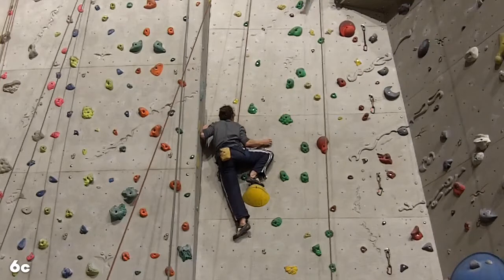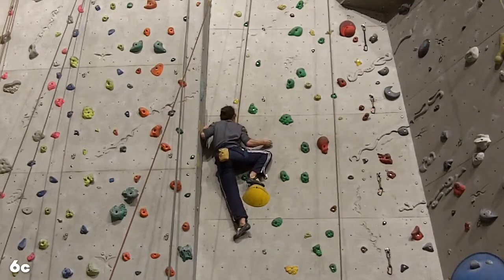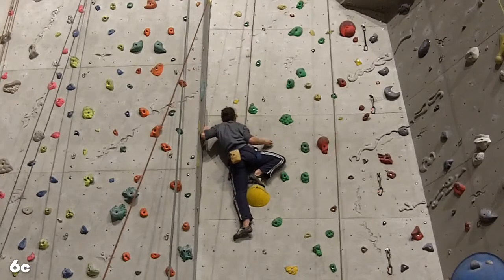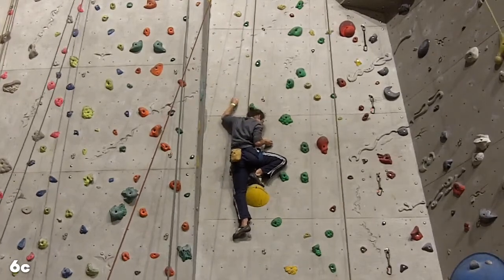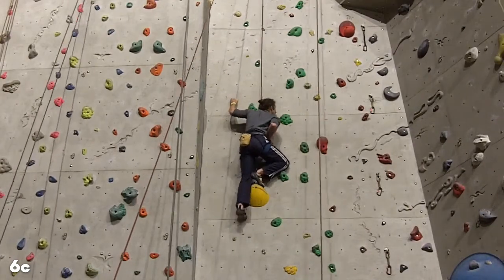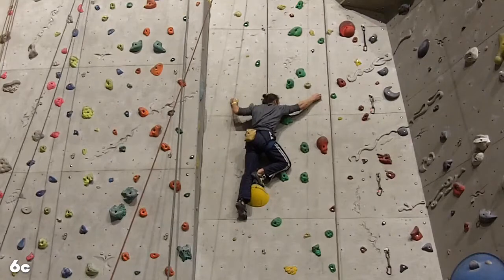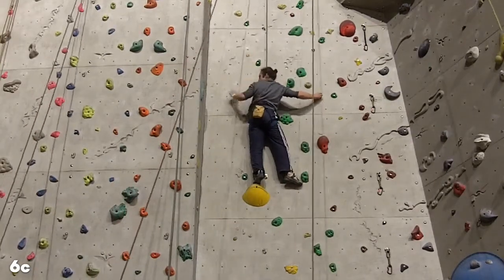It's quite balancey at this point, can't really do too much. I'm just going to shift my hips over, free up my left hand, move over and balance — that works out quite well. Then over to the right here, get that, and a little tiny crimp.